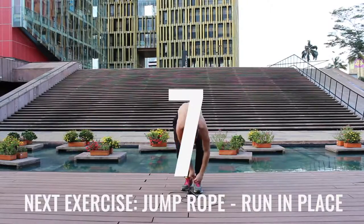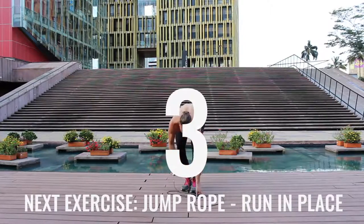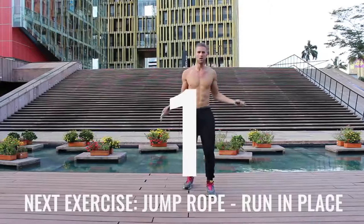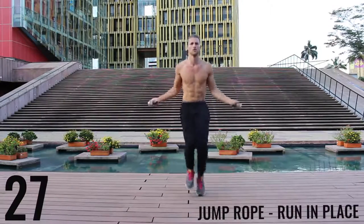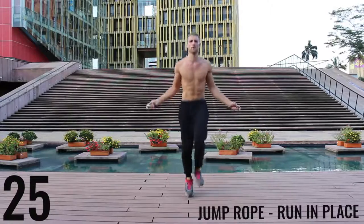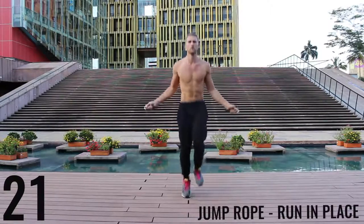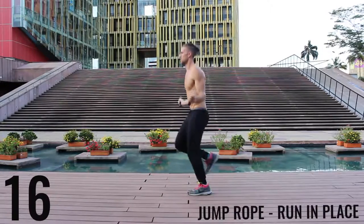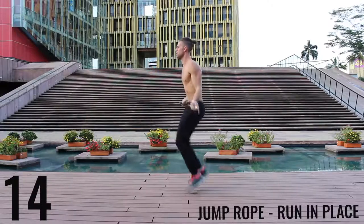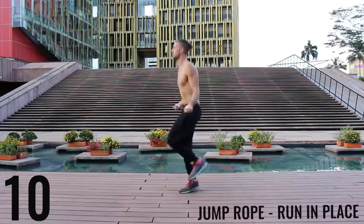Got to tie my shoes — gotta keep your shoes tied, safety first. Jump rope run in place again. Do your best to barely be bringing your feet off the ground; you just want to spin that rope as fast as you can. Keep everything controlled and tight — really just sprinting here, all out effort. Ten more seconds, let's finish strong.